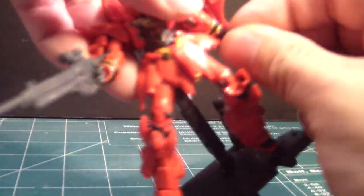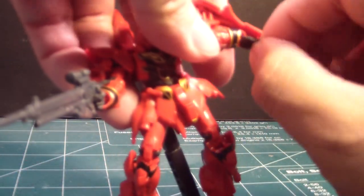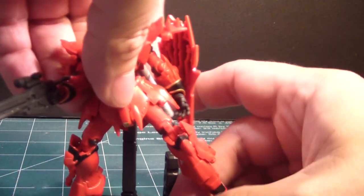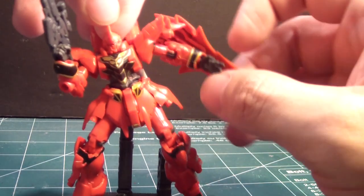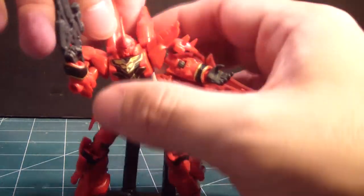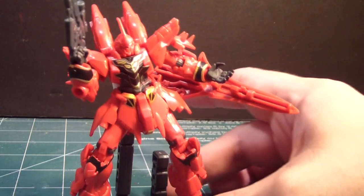You're probably going to have some parts that fall off all the time unless you glue them. It would be nice if it came with a beam saber, but I guess maybe that won't be the case.